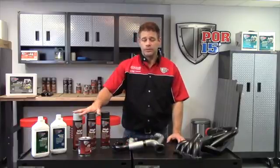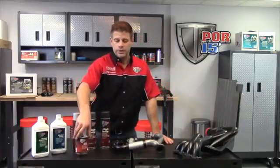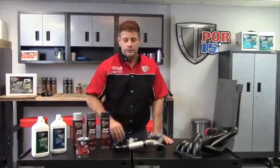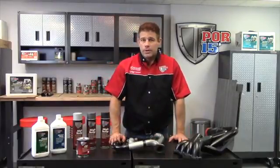We have an aerosol form, so you can spray your exhaust or other touch-up, or a brushable form, so if you have a larger project that you need to brush on, you can do that as well — both available in quarts and gallons. High temperature coating helps prevent corrosion from occurring over a long period of time.